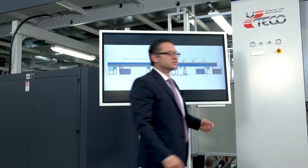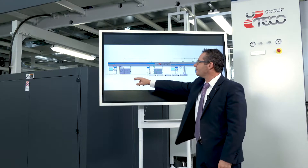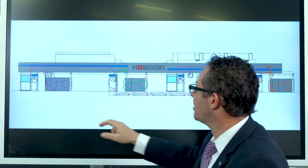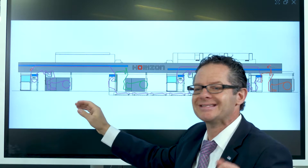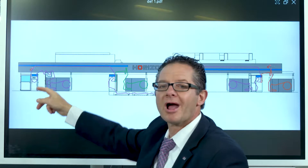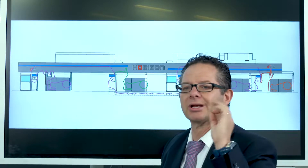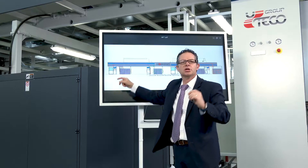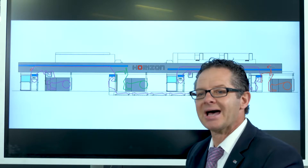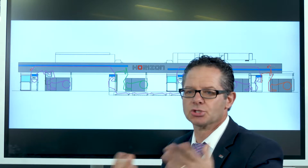Now we're going to look at the design of the machine on screen. We have the primary unwinder, which is a shaftless 1,000 millimeter diameter. This will carry the pre-printed PET material, which is going to be laminated to the backside of the printed material. As we come through, we arrive at the first coating station. The first coating station of our triplex applies coating for the lamination — using a gravure process, we apply the solvent-based glue on the backside of the printed PET. We can use our insetter function to ensure we're in register if needed.